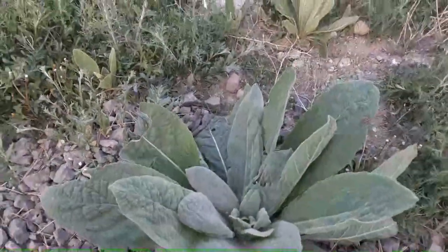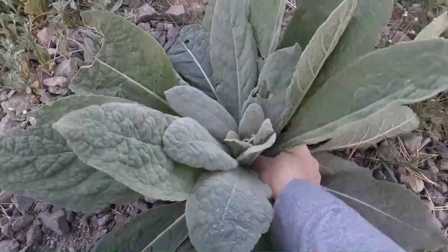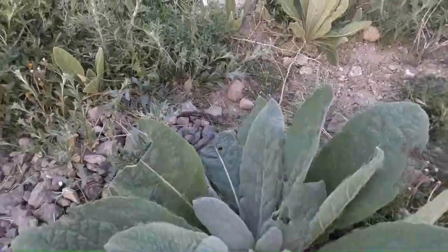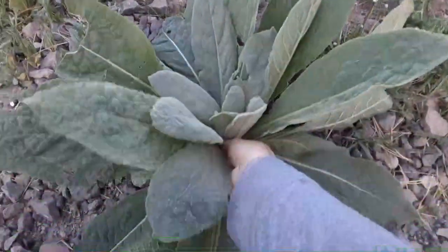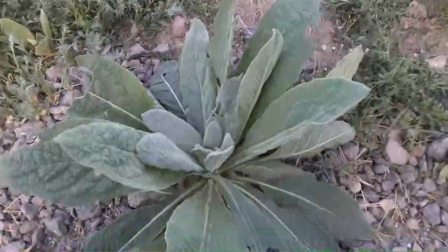So all I would do — it's pretty simple — is you're just going to pick it like that. I mean it's super simple to pick. There's nothing to it. I got a little bag here that I am filling up and we're going to get a bit of this this morning and we'll take you back to the house.